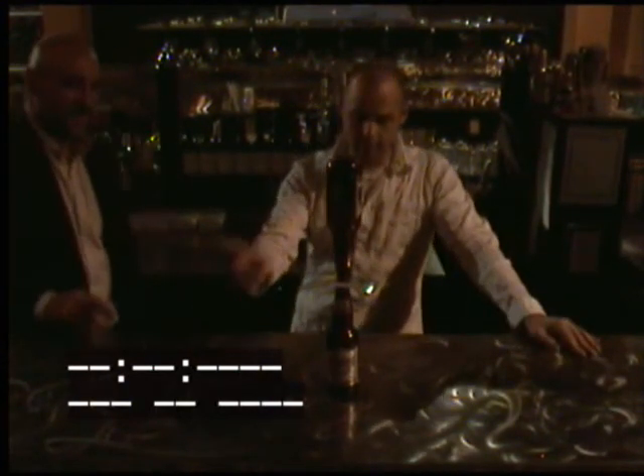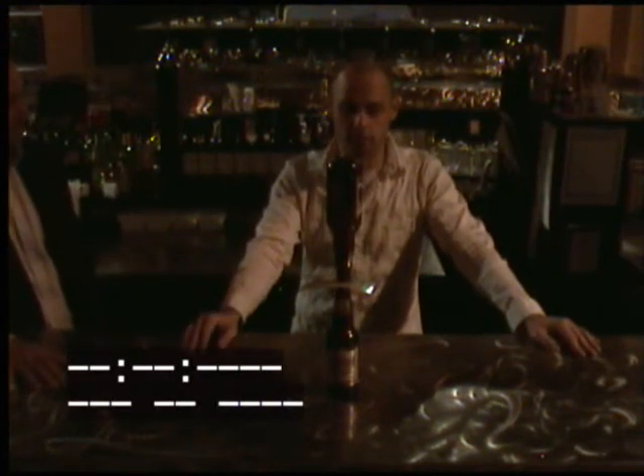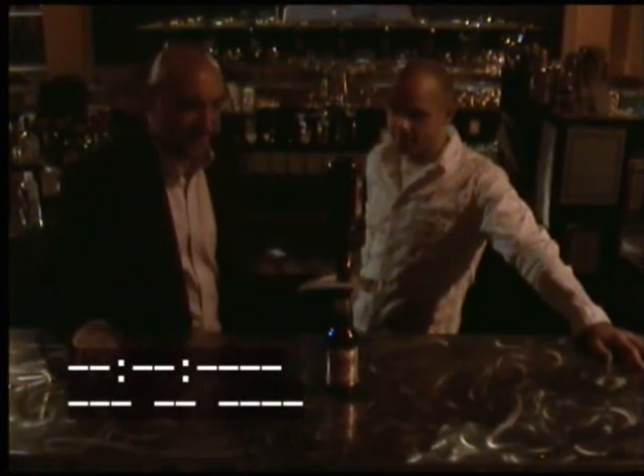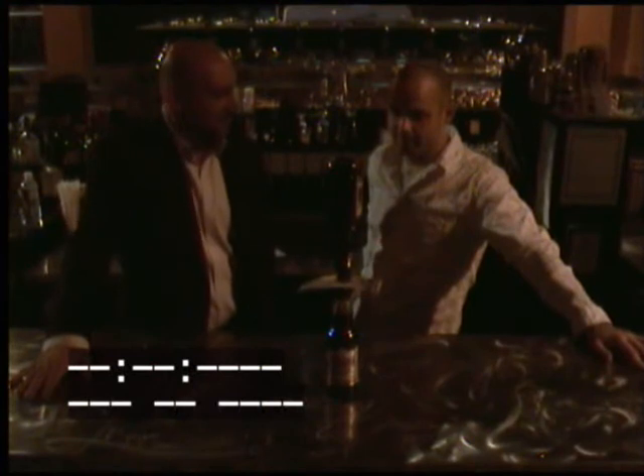And then the bet is: can you remove the bill without making the bottles fall over? Well, obviously speed and agility have very little to do with it since this is a bar trick after all. I would say speed does have something to do with it.